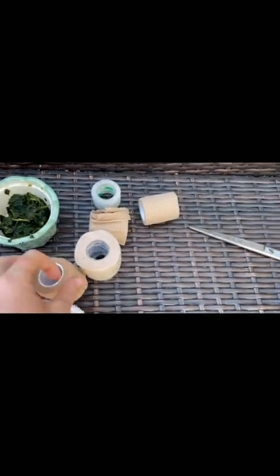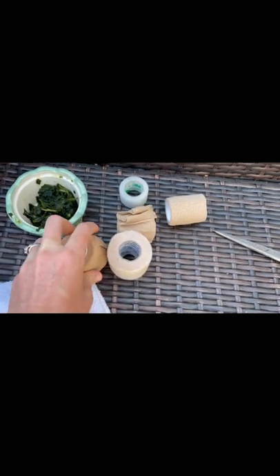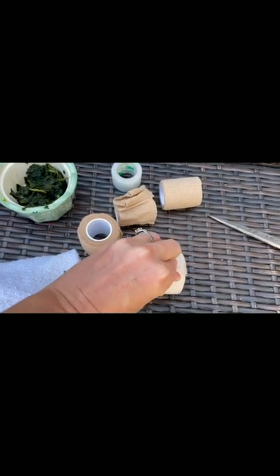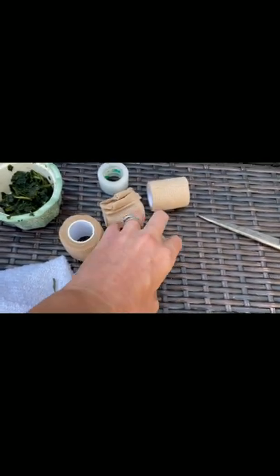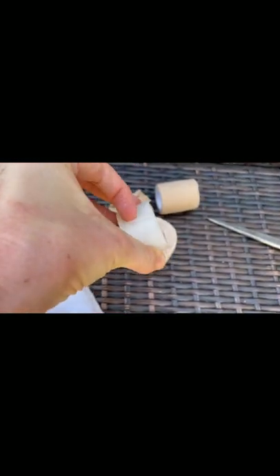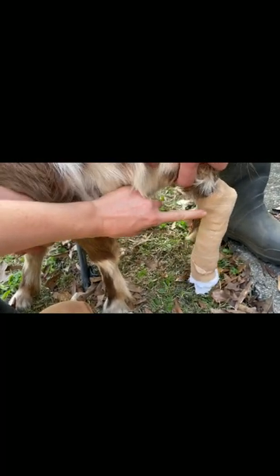I have some comfrey poultice and different types of tape. This one is the stretchy kind that sticks to itself. This one is more heavy-duty, really sticky but not as stretchy — kind of medical tape. And this is just your typical clear medical tape. So we've got the cloth and the bandage on.